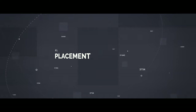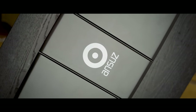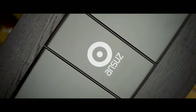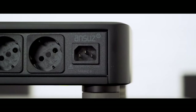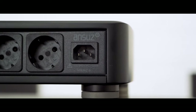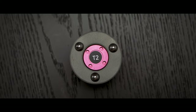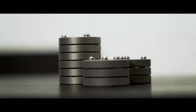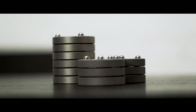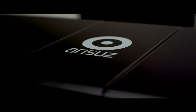Here we have the ANSUS Mains 8 D2 power distribution bar. It has a built-in power supply and it will resonate. So in order to set it up correctly, we always recommend ANSUS DAX resonance control devices. The placement of the distribution bar must never be on the floor — it has to be on a shelf. This will help the distribution bar to perform at 100% all of the time.